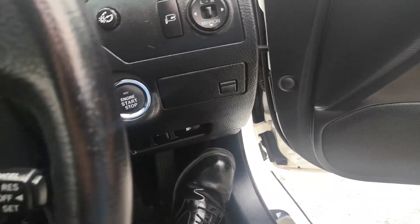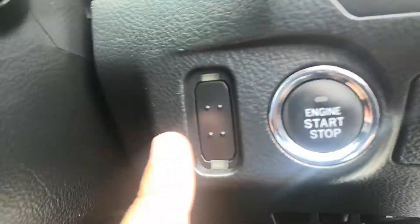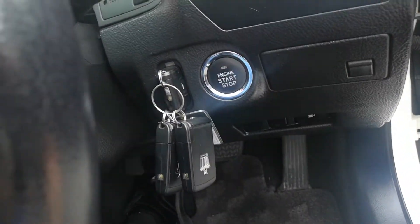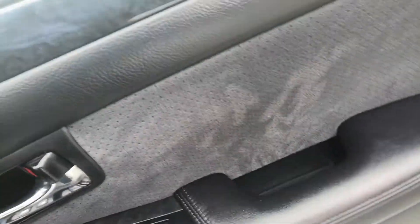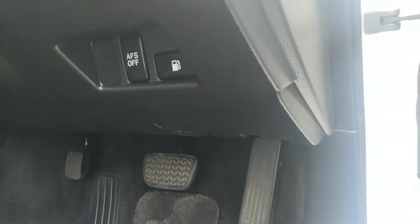Just a few things that are different on this one. You do have your gas cover release down here — push that and it'll open. You have a slot here where you put your key; you slide your key in there and it just stays. For your trunk release, that is on the door — push that and it opens. I'm just going to turn this off by pushing the button one time, and then you do have your hood release.